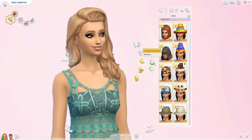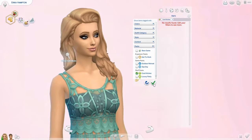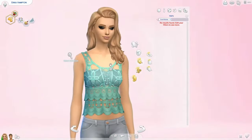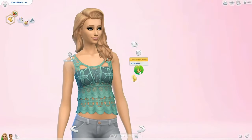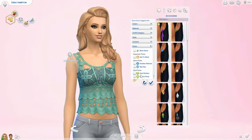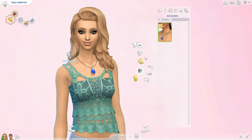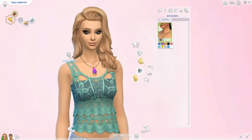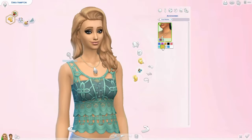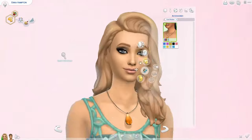Moving on — are there any new hats? No, there are no new hats. I thought a chef hat would look cool but there is none of that. For accessories, there is a necklace — just a little pendant that looks really cute and comes in some nice colors. It doesn't really have to do with the kitchen but I like it.